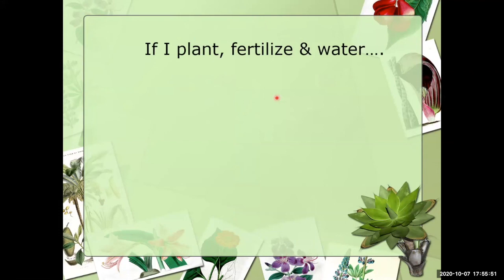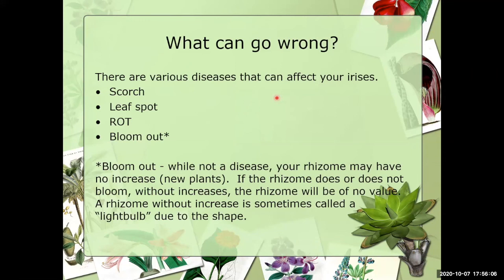Even if you plant, fertilize, water, and weed correctly, various diseases can still affect your bearded irises. These include scorch, leaf spots, and rot — rot being the one that bugs us most. While not a disease, bloom out may be something that goes wrong; sometimes that's weather-related if it does not get cold enough. When a rhizome has no increases, it may still send up a bloom stalk, but if there's no increase then that's the end of the road. Such a rhizome is sometimes called a 'light bulb' due to its shape.